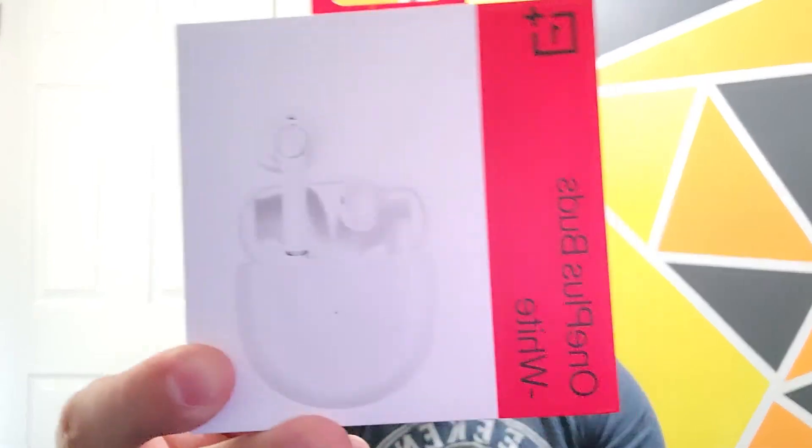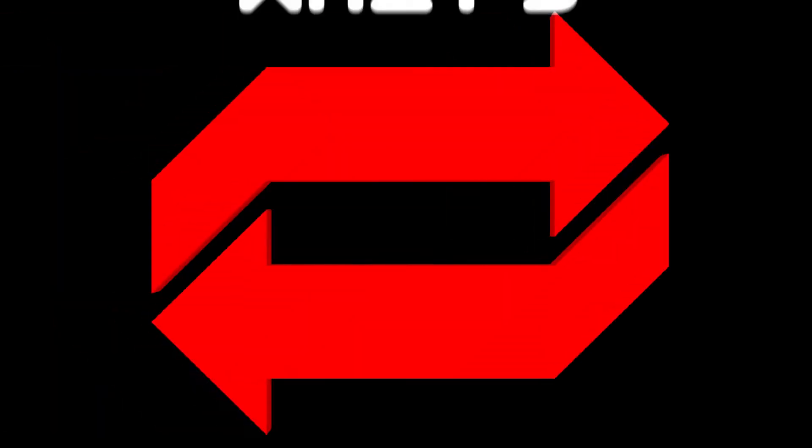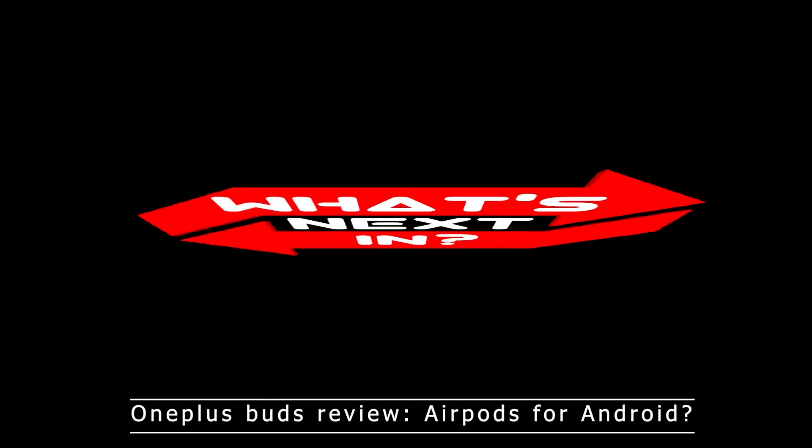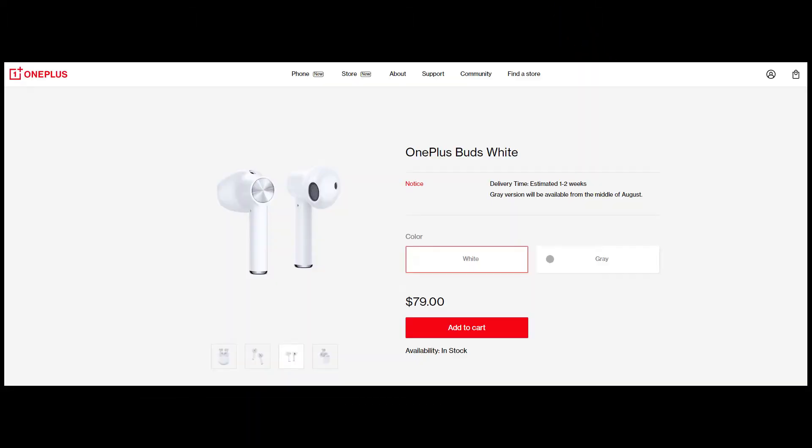Hey guys, welcome to the first episode of What's Next In, and today we're going to be talking about a little piece of tech from OnePlus. So these are the OnePlus Buds. I'm actually going to do an unboxing of the Buds on this video and go through the specs, set up, and give you my thoughts and opinions of them and whether or not I'd recommend them.